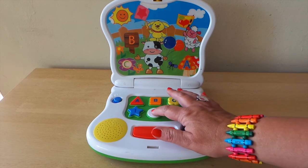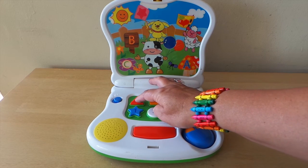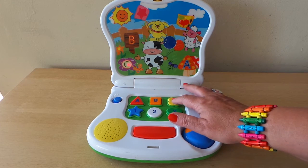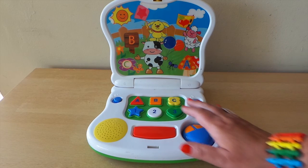Heart, circle, star, flower, square, triangle, heart, flower, circle, square, triangle, star.